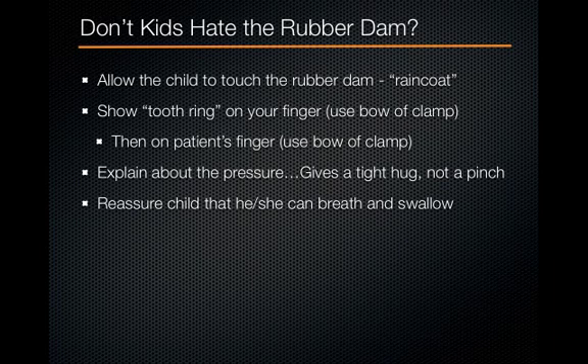You might be thinking, don't kids hate the rubber dam? They really don't if you give them profound anesthesia and a great tell-show-do. Remind them the rubber dam is a rain coat — it keeps all the water on the outside. Show them the tooth ring before you start and explain it slides right on like a ring on a finger. Explain that when the ring goes on, it's a tight fit, so it gives a tight squeezing hug but not a pinch. If they feel a hug, thumbs up — that's good. If they feel a pinch, thumbs down, and we can give more local anesthetic. Proper preparation prevents the patient from being upset with the tight hug.